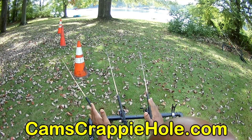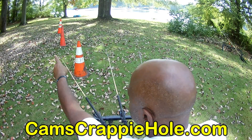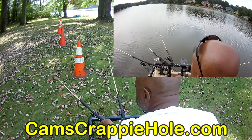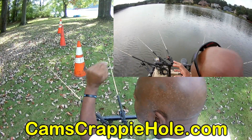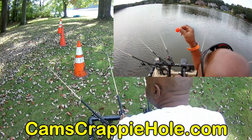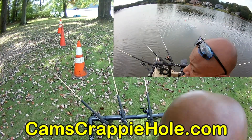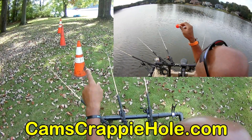I'm running six different poles. This pole here on the outside goes the furthest — they're stacked. This pole on the outside goes all the way down there, about 10 yards away from the boat. This one right here is eight yards away from the boat. And this one right here is closest to the boat, about eight to ten feet. So you're looking at about 10 yards, eight yards, and about 10 feet.